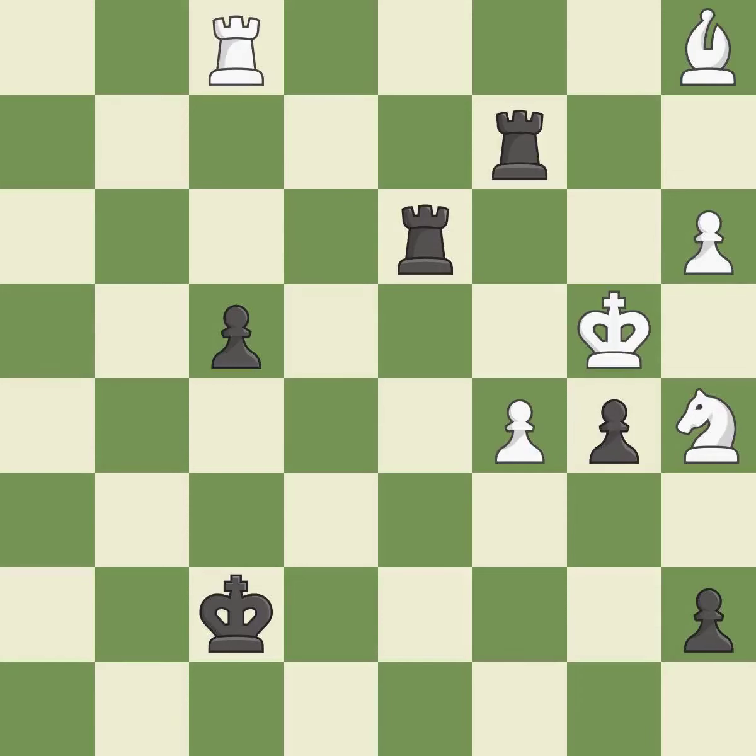Only one move worked there, and this wasn't it. This overlooks an opportunity to threaten winning a pawn — it is a miss. The game was close to equal, but now black is in a losing position — it is a miss. This is the only good move. This was a game-changing move, giving white a winning position. This threatens to fork pieces — it is a great move.